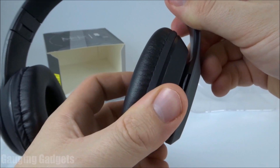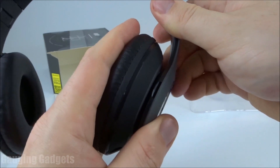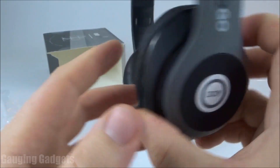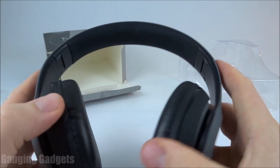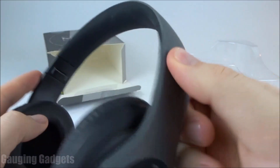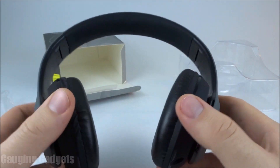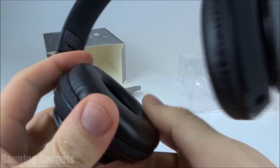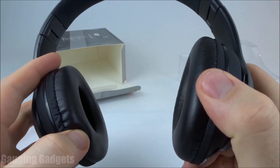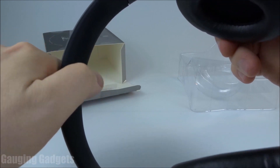The earmuffs do move a little bit, which I think helps them form to your head so they don't apply too much pressure or cause discomfort after wearing them for a long time. My first impressions of the feeling of these headphones is that they are pretty cheap feeling. They're very light. The plastic is a little bit loose, as you can see on the joint, and they just kind of feel very cheap, which is kind of what you'd expect from a $15 pair of headphones. The cushion on the earmuffs is also cheap feeling — the leather is not as soft as headphones in the $20 to $25 price range. And the headband has very little cushioning compared to headphones just a little bit more in cost.